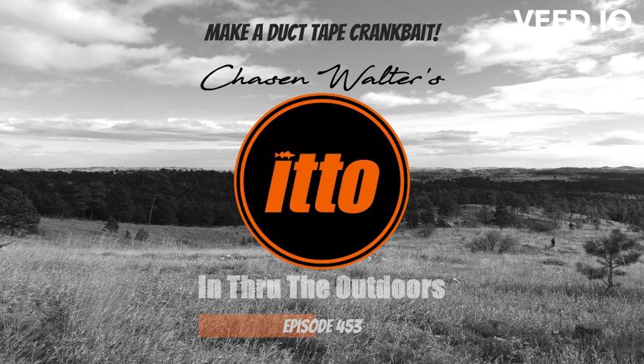Now next we need to start covering this thing up with duct tape. The main thing is to shape this thing like a crankbait. This thing ain't perfect by no means but I think it's gonna work. It ain't pretty but there you have it — awesome duct tape hack.